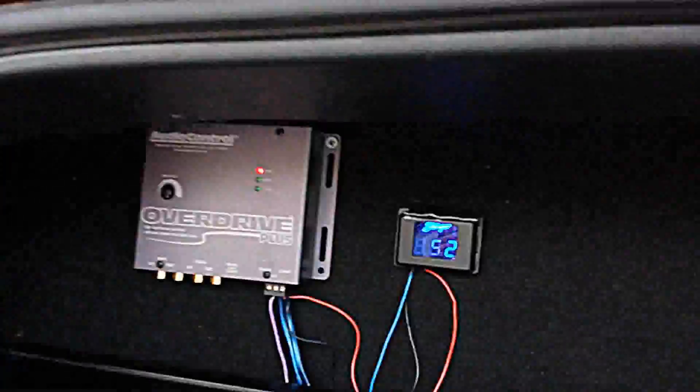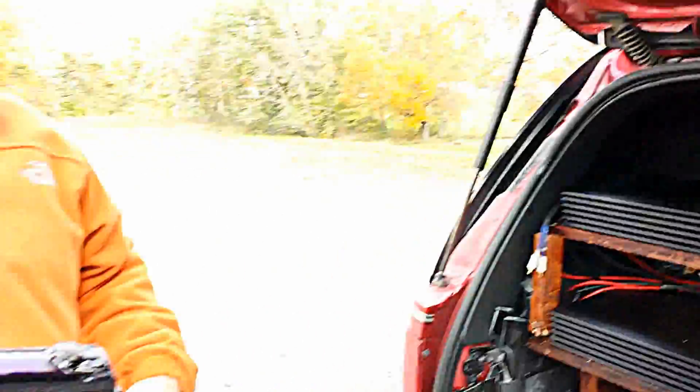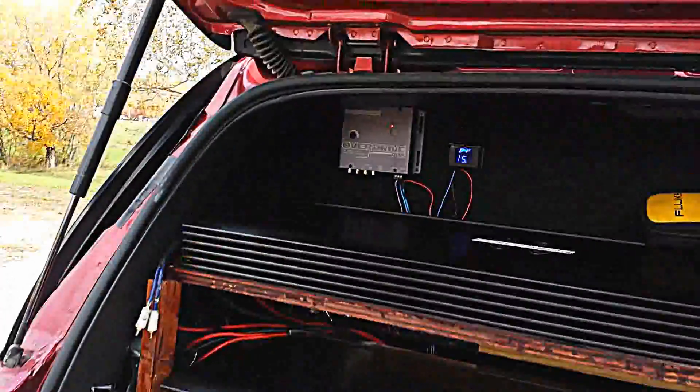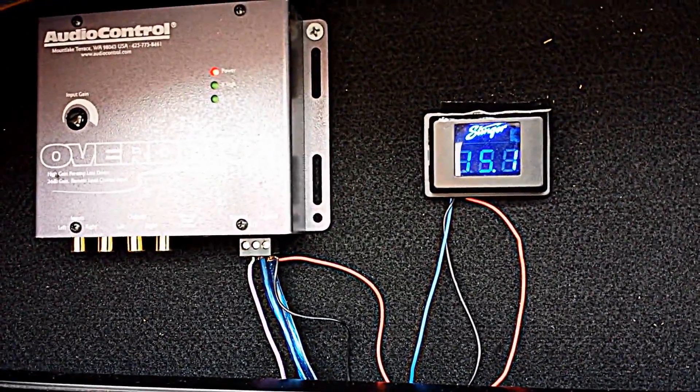I'm going to go ahead and shut the engine off — I can do that with my remote start here. Already back to voltage. So I'm going to go ahead and shut it off. All right, engine's off. Watch the voltage. That's just the meter rounding up and down. The voltage is not fluctuating.